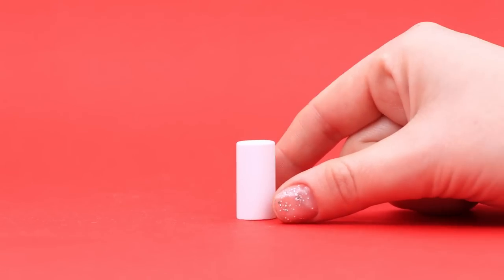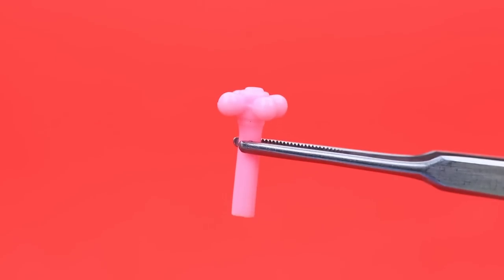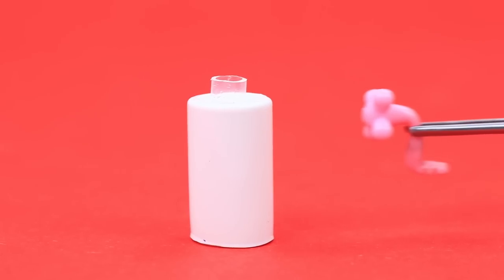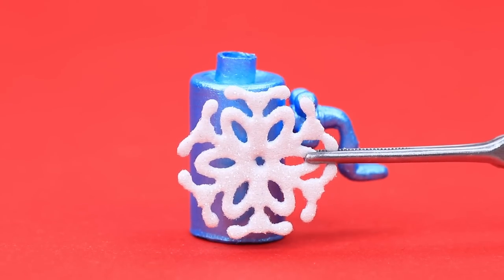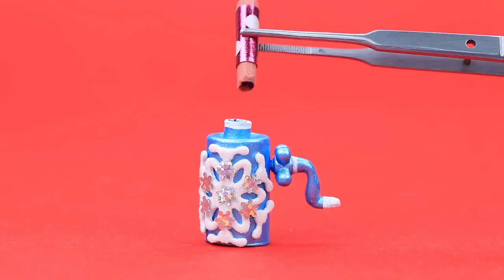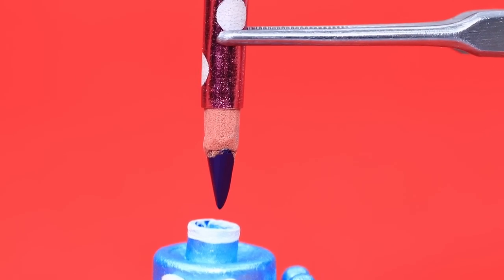Choose a plastic part, conjure a faucet, decorate with snowflakes, and let's try it out. Voila — perfect sharpening!